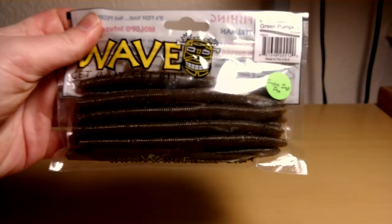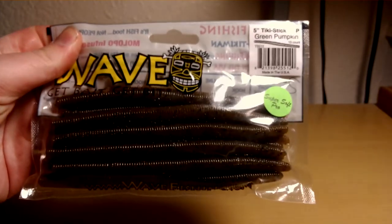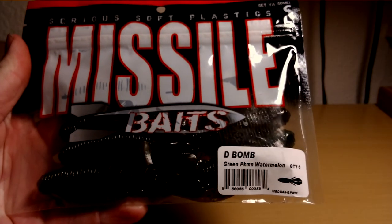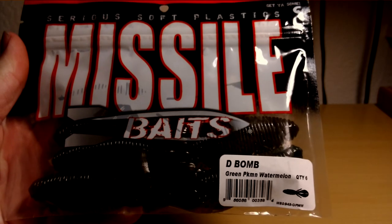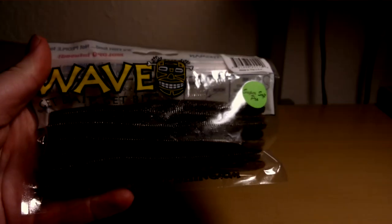Stocking up on a lot of baits here, that's why I have a lot of stuff. This is the Wave Worms by Tiki Baits — it's a 5-inch Green Pumpkin. These are some exciting new baits I can't wait to try out: these Missile Bait D-Bombs in Green Pumpkin Watermelon. These are just supposedly some kick-ass baits, so I can't wait to try these out. Here's another pack of Tiki Baits Wave Worms, also Green Pumpkin.